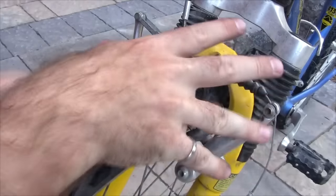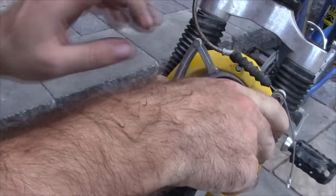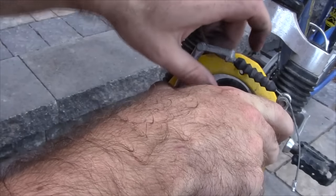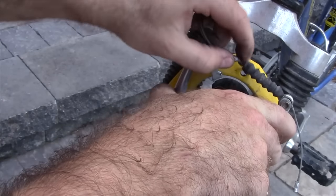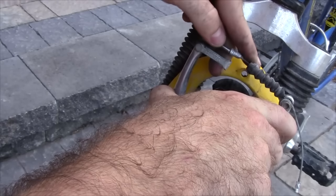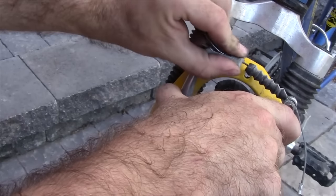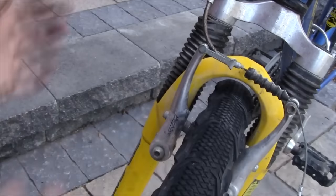The process for reconnecting V-brakes is very much the same. You just use one hand to pull the two brake calipers together and then use your other hand to slide this cable behind the rubber boot through the little slot in the top of this metal piece, and then just release it and it should hold like that.